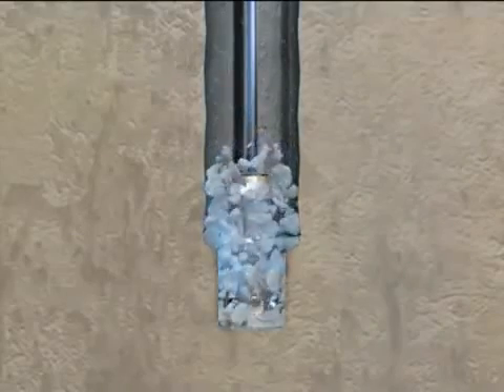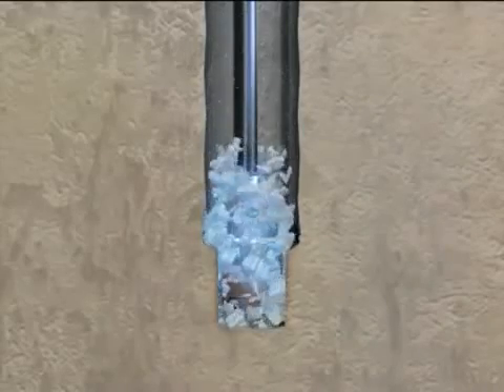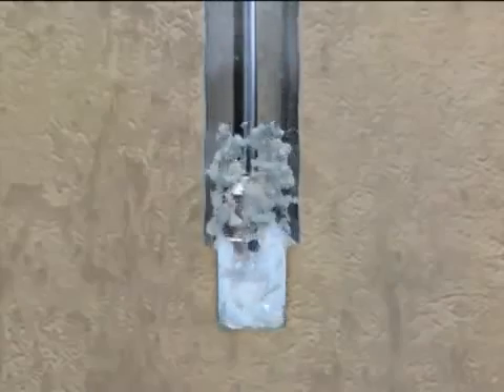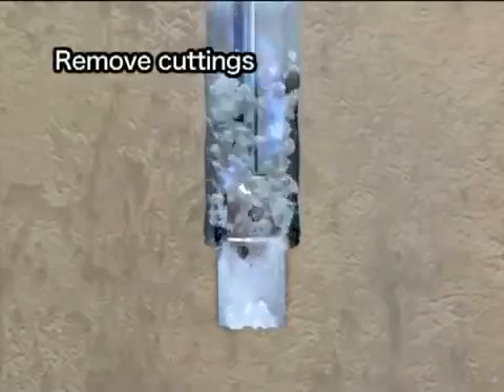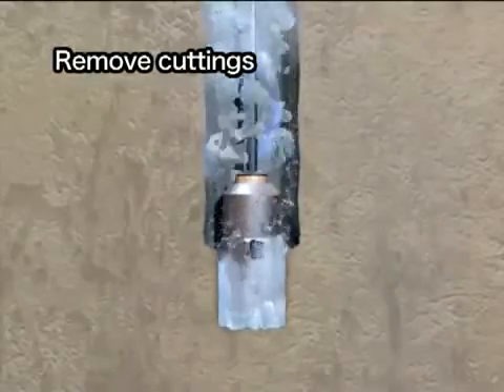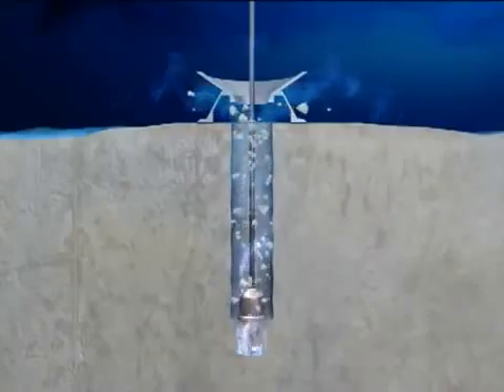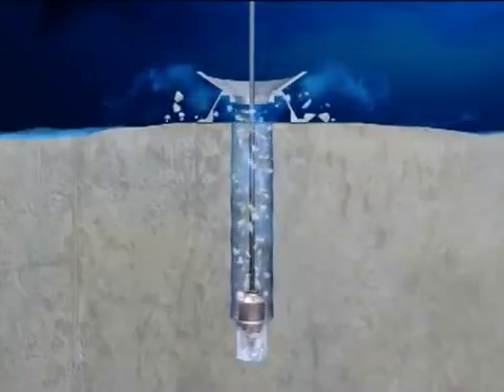After a while, cuttings accumulate at the bottom and drilling cannot go any further. Seawater or other liquid is then pumped from the vessel down through the drill pipe and is jetted out of the nozzles on the drill bit. This liquid current forces the cuttings up to the seafloor. That is rotary drilling.